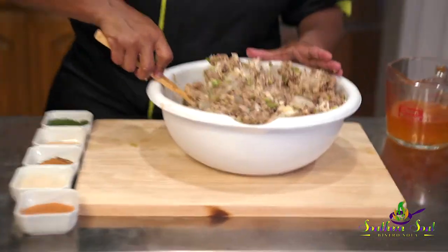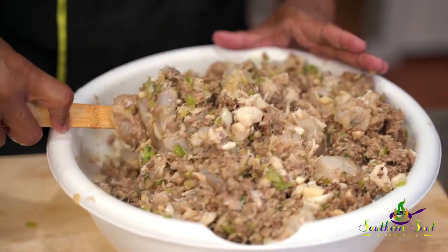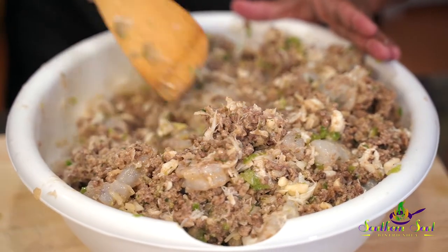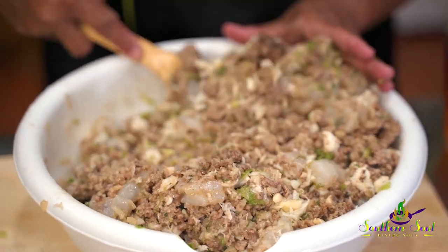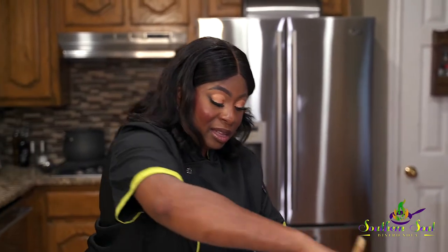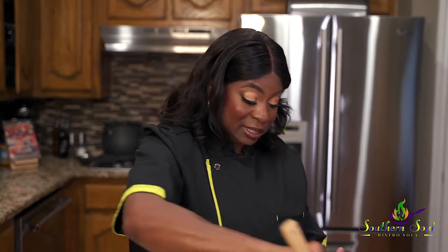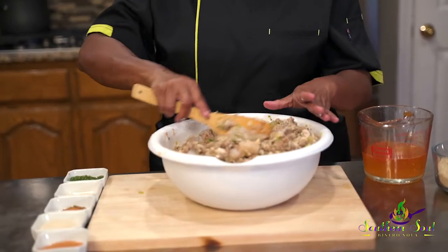Look at those fresh vegetables. Look at the crab meat, the ground beef, the pork sausage. Let me tell you something — you cook this, I promise you, your family's going to be ringing your phone asking for more. Wait until you all see the finished product, because I'm not finished yet. The best is yet to come.